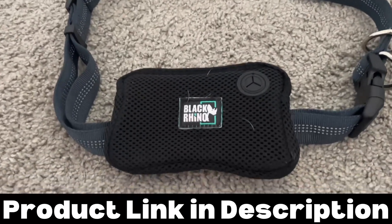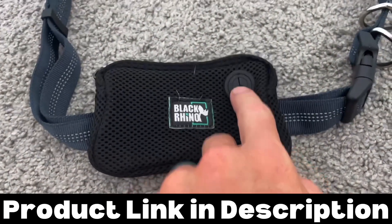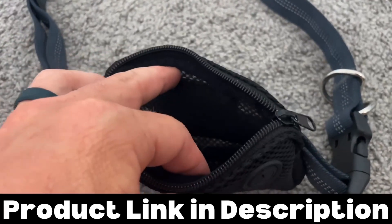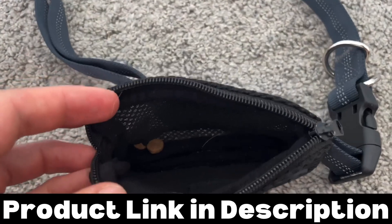Here's the waist strap for the human. It's got a nice pouch on the front that you can put dog bags in, and they come out through this little opening. You can also stick some treats in here, which is great for longer runs.